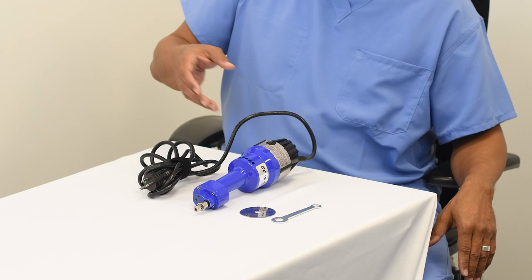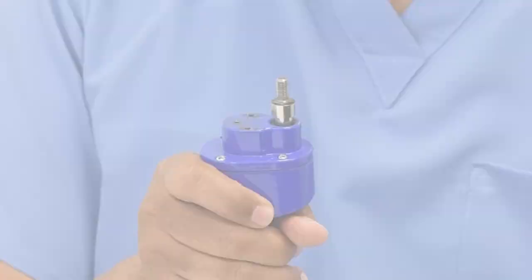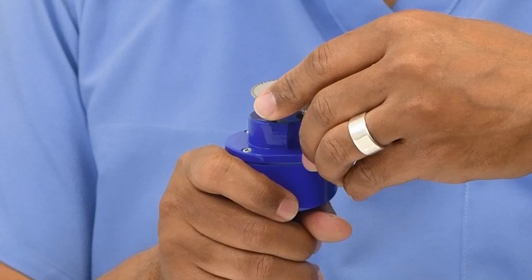When attaching the blade to the American Orthopedic cast saw hex, you will first need to remove the nut and spacer from the saw's shaft. Next, place the blade onto the shaft. Applying a downward pressure, rotate the blade until you hear a click as the blade sits properly on the hex shape of the shaft.